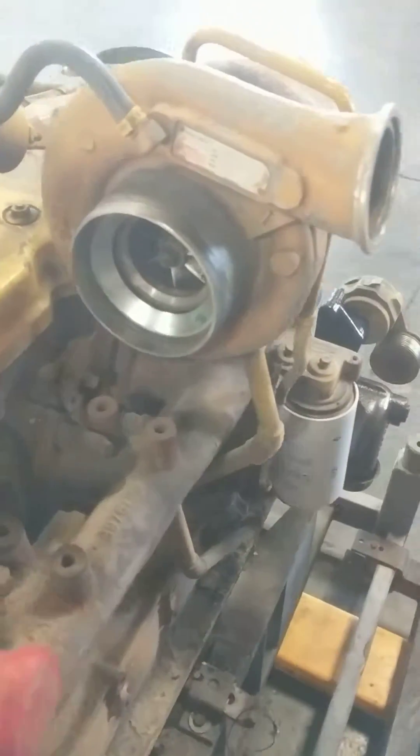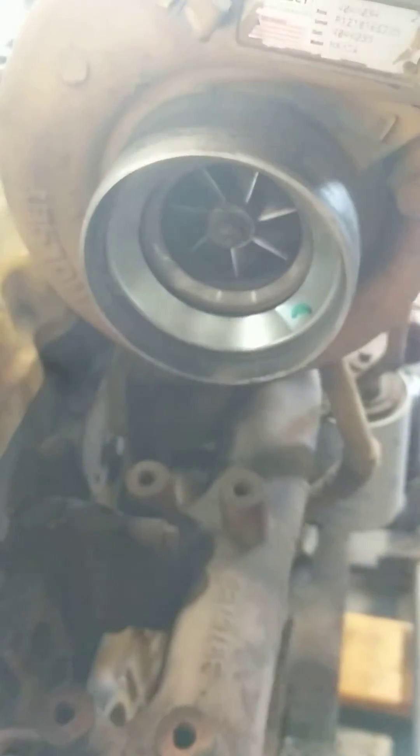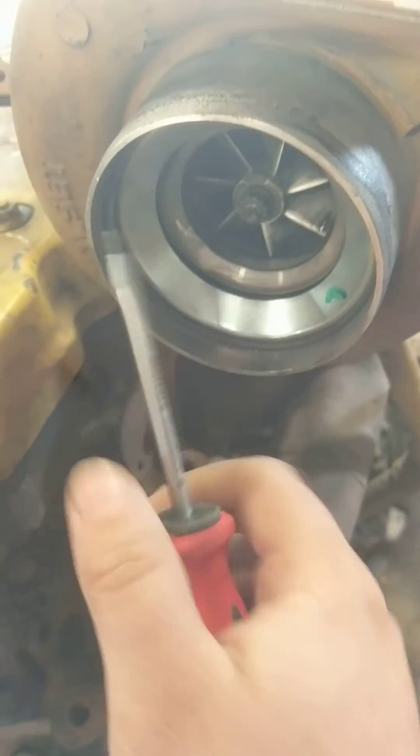The first thing we're going to do is remove this little snap ring on the inside of the intake housing here. It might take a couple of screwdrivers. Hopefully your engine compartment has a little room, because we're doing this outside of an engine compartment.